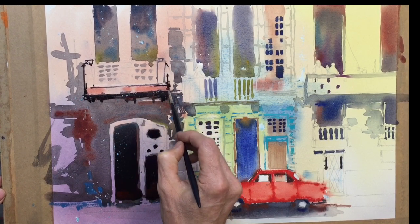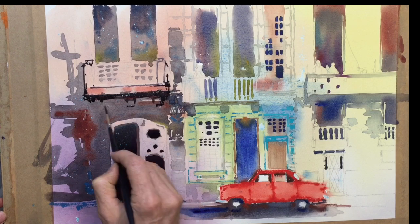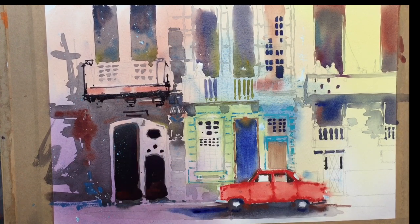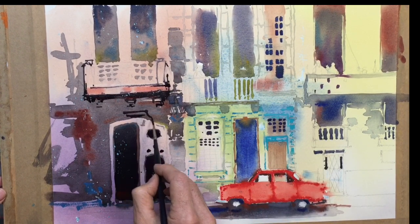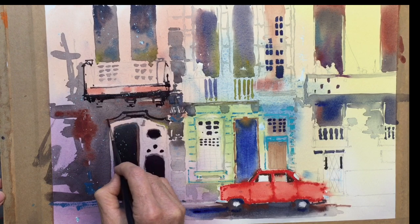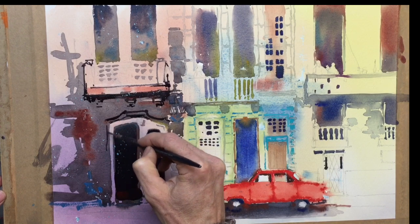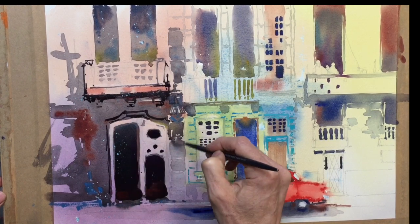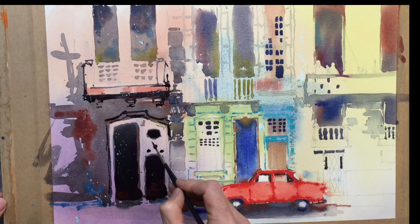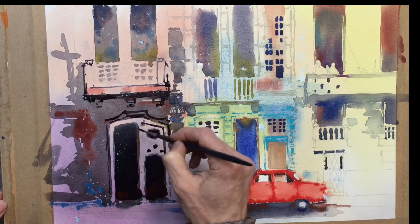Give it a bit of an edge. These darker elements come down a bit lower, and then there's some very dark decorative elements here, which we'll get in really nice and strong. Some of the detailing around the doorway, again in the very dark colour — some really nice strong darks around the door here.